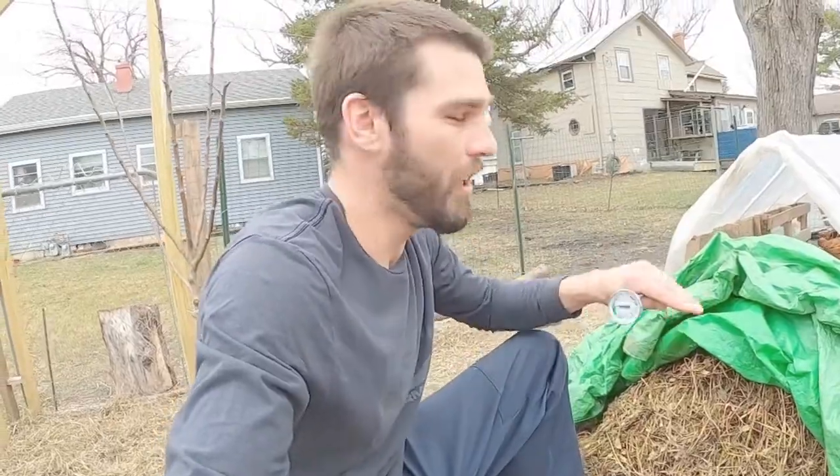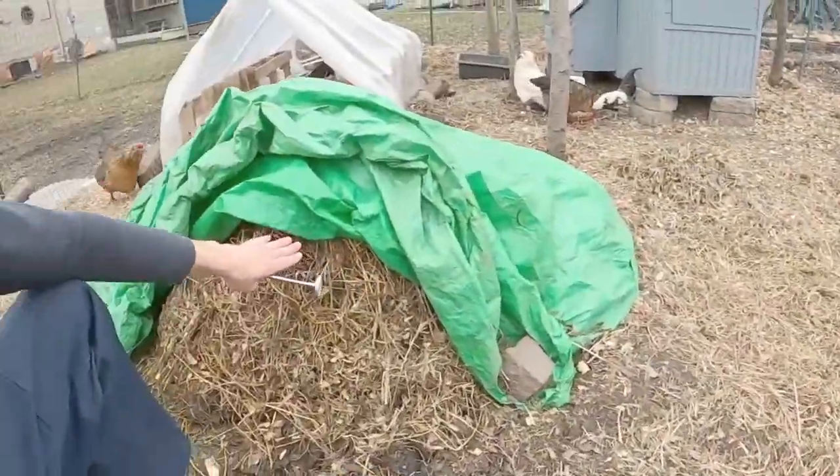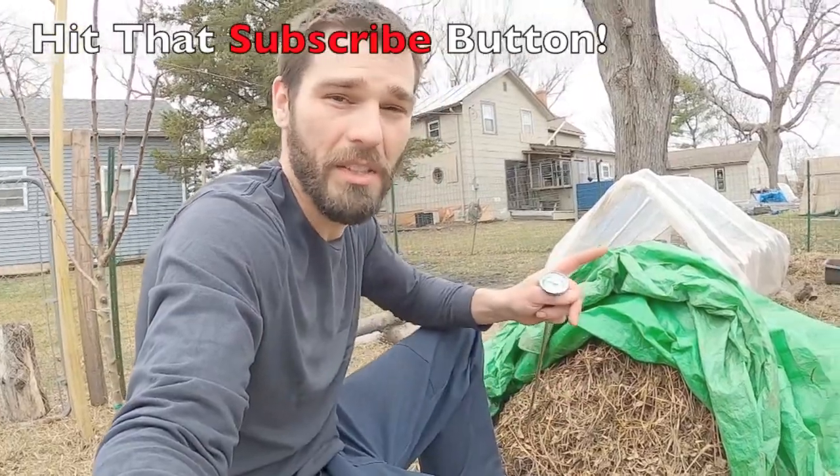Welcome back everyone. I'm out at this compost pile. Today we're going to take some temperatures. This is a pile we moved from our cold frame over here into our chicken run in order to use some of our chicken bedding and nitrogen to heat it back up, and I want to see if it worked.